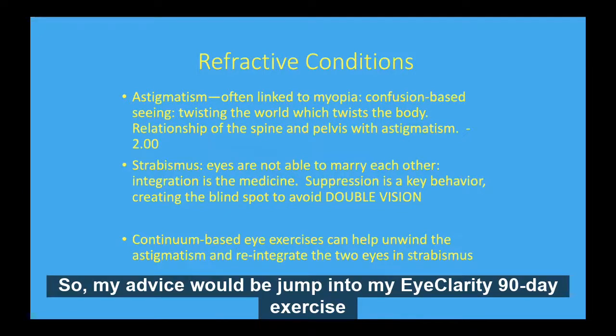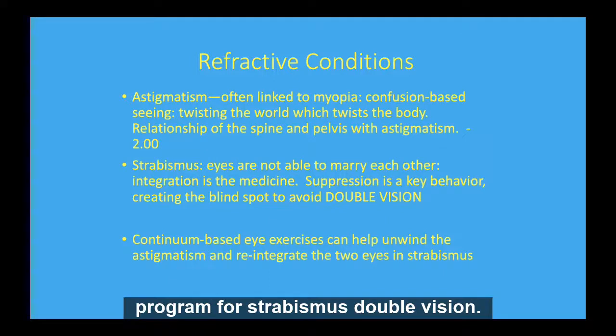My advice would be to jump into my Eye Clarity 90-day exercise program for strabismus and double vision.